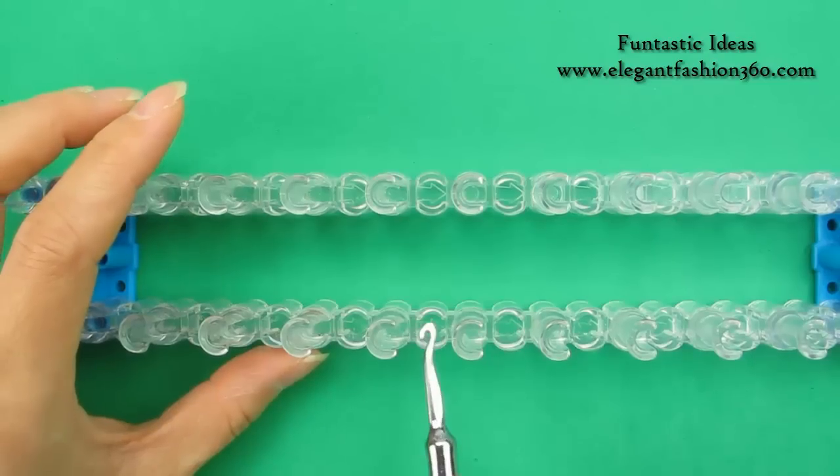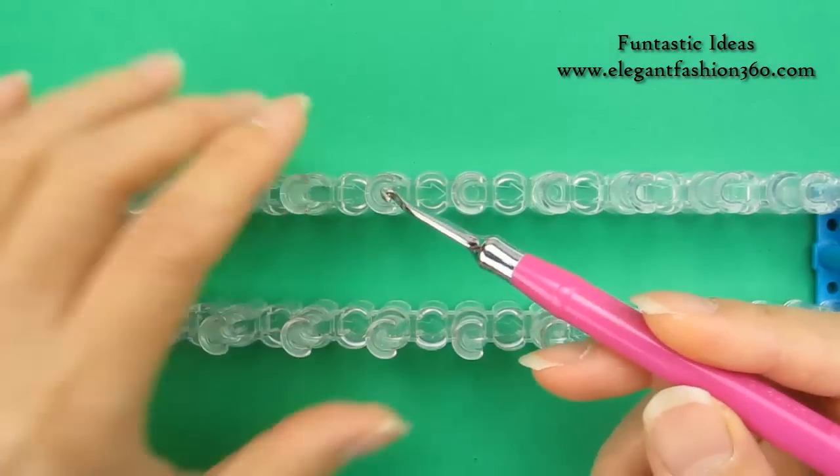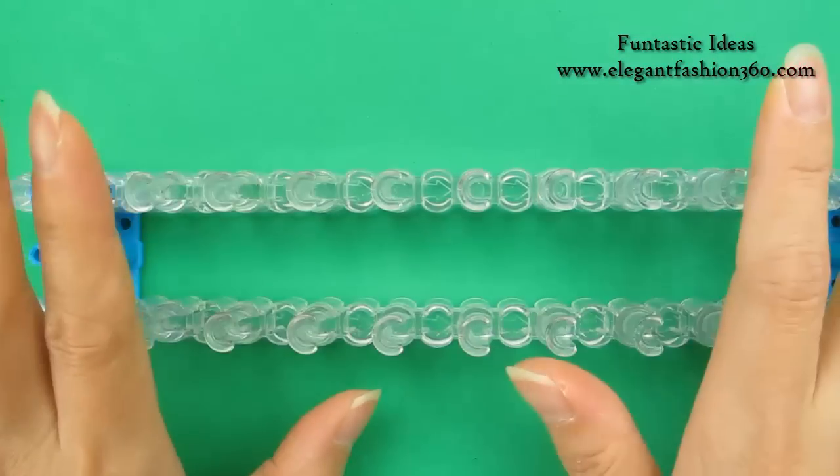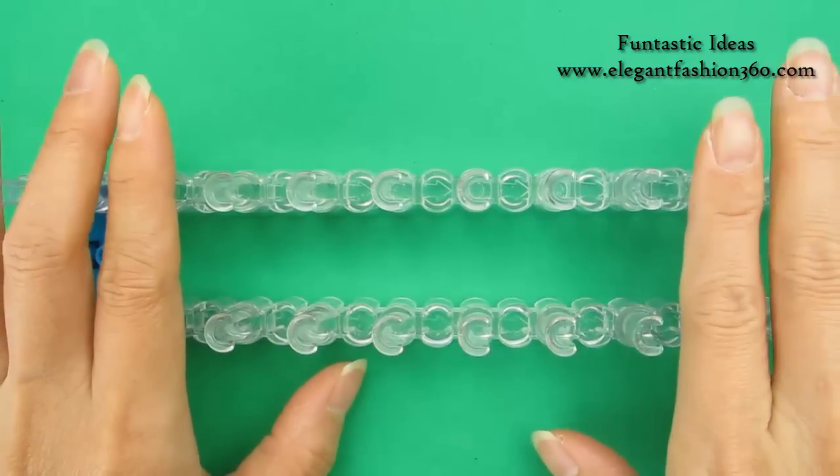For this project, we're gonna set the red arrows pointing to your right. So this open area is gonna be pointing to your right. For this project, we only need 6 pegs on the top and 6 on the bottom, so total is 12 pegs.